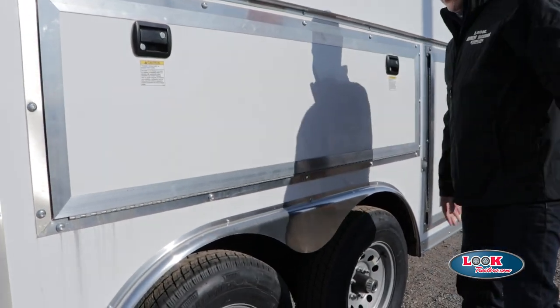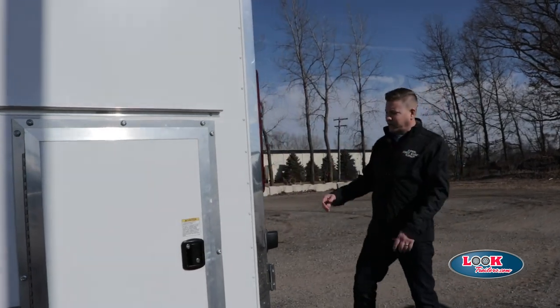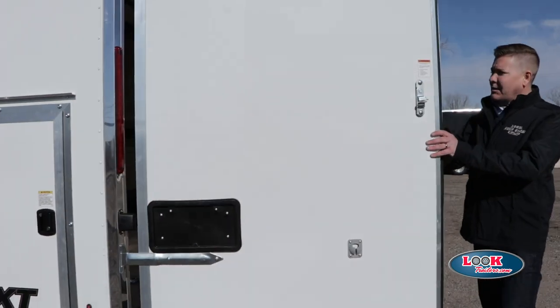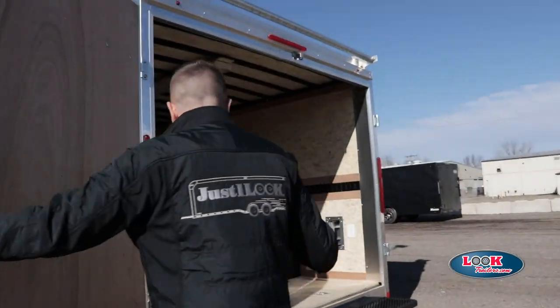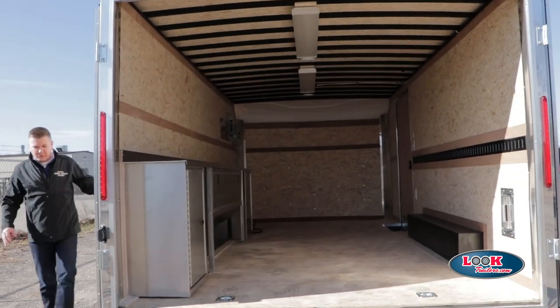It's just a very strong trailer. As we move to the back, we'll show you that it does have the double door entry, which are very large doors. This is a high-capacity style of unit. When you open it up, you can really just see all of the space that's inside of this particular trailer.